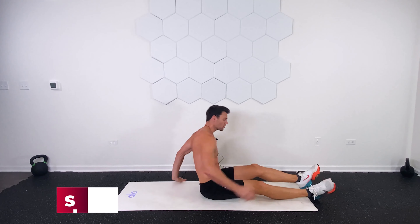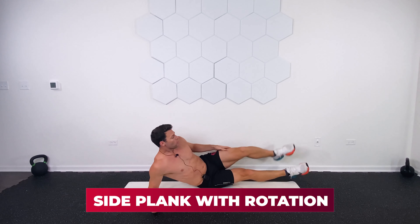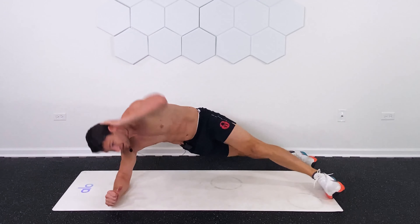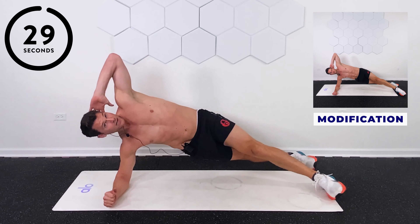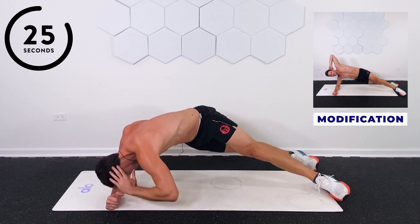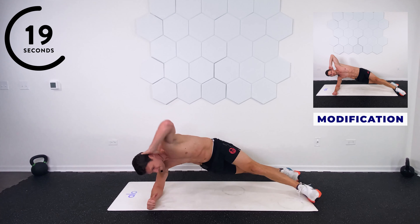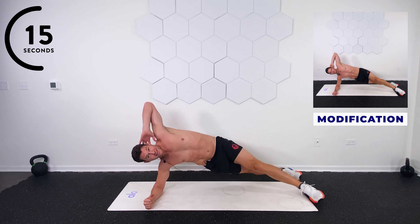Side plank with a little rotation. I want your top leg over here in the front. As we do that, that's shear away pressure from the spine. Hand behind the head. Rotate in and up. We're getting internal and external obliques, stabilization through the abs, bracing through. Go at your own pace — these do not need to be fast.